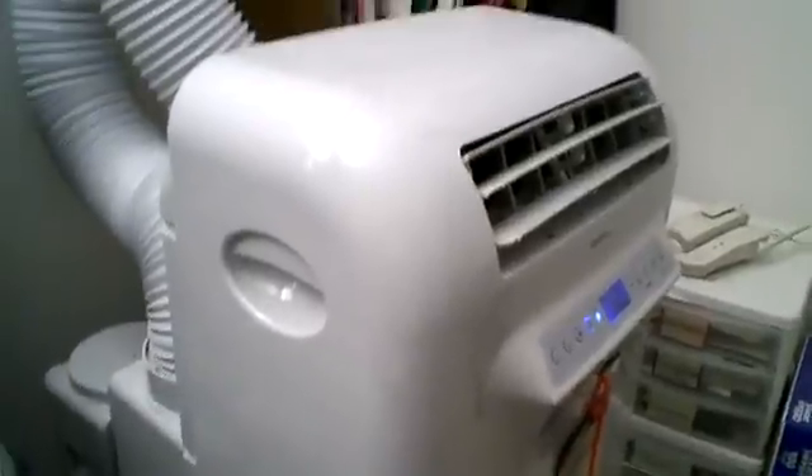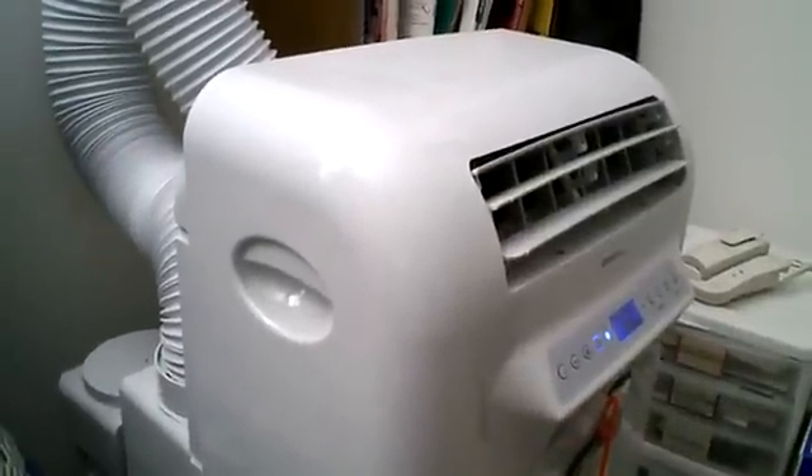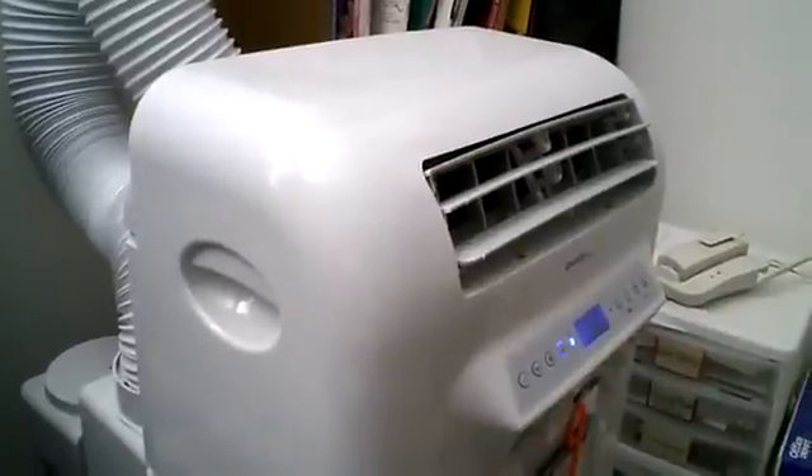So that's my review of the Danby Designer DPAC 12068 Portable Air Conditioner. Thank you.